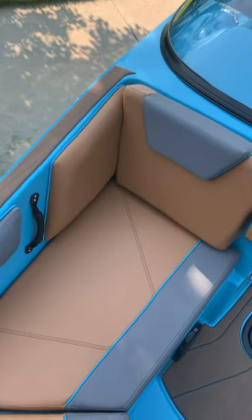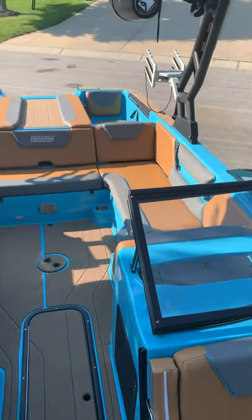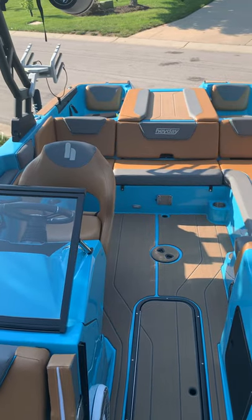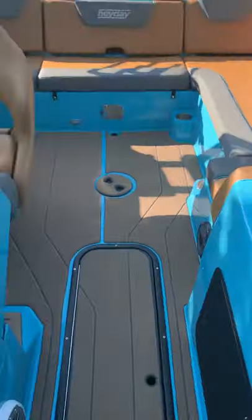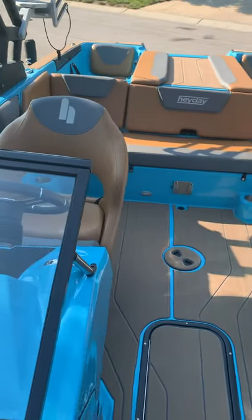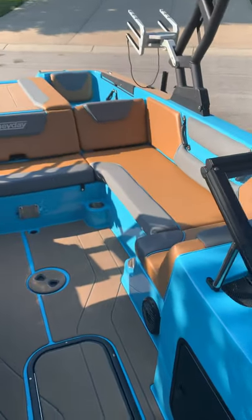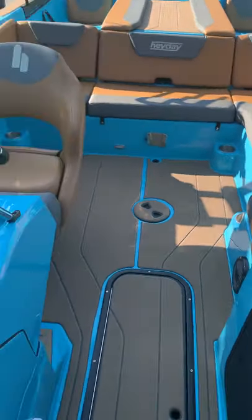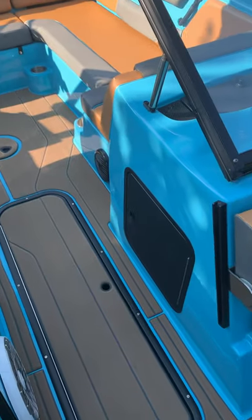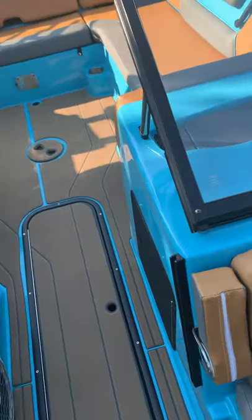We went with the brown interior and we absolutely love it — looks really cool with blue. So here's the inside — this is the WT2 DC. The DC stands for dual consoles. They also make a WT2 without the dual console. We're going to go over the extra features on this boat and the basics and give you a rundown of what I think of the boat.